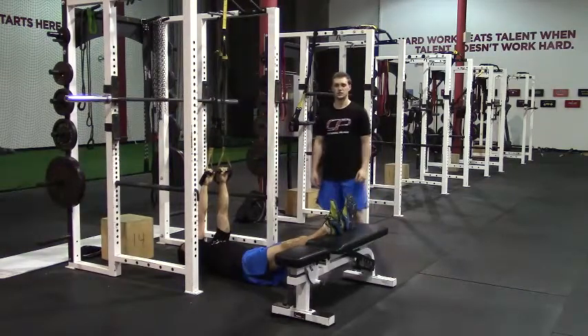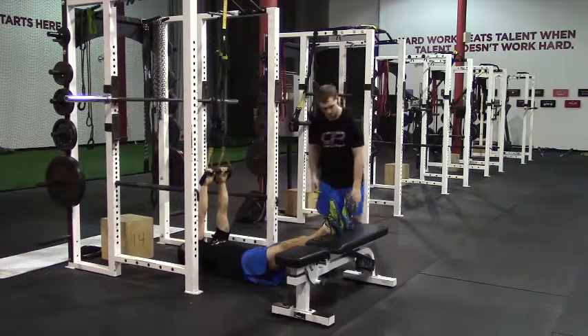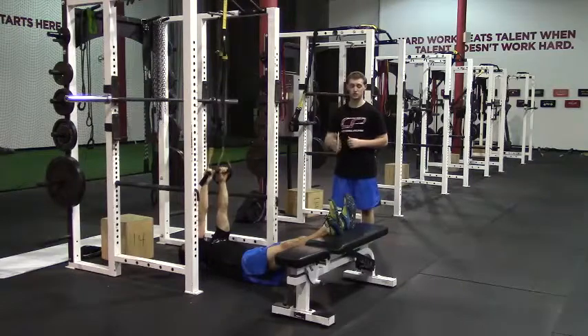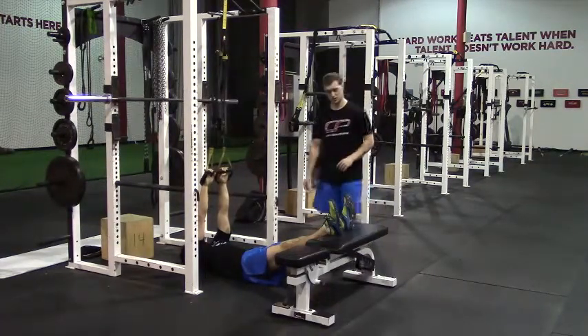This is a single leg TRX hamstring curl. We have a TRX attached to a pull-up bar, and a bench that Rob's going to have his feet elevated on. We can do this with the feet just on the ground, but most people are able to do it with the feet elevated on the bench, so we're going to do it like that.